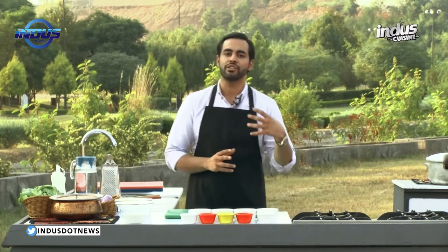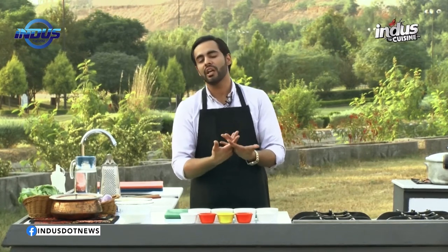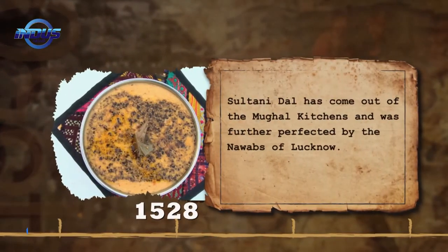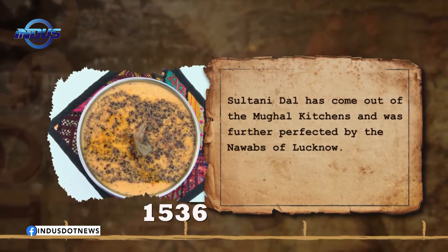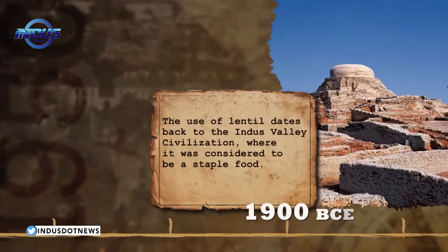Sultani means shahi, and shahi means royal basically. So we're making this royal dal. Dal, everyone knows in the west they sell it as lentil soup, but in Pakistan we do not make it like a soup — we make it like a meal. Today's recipe has been traced back to the Indus civilization.